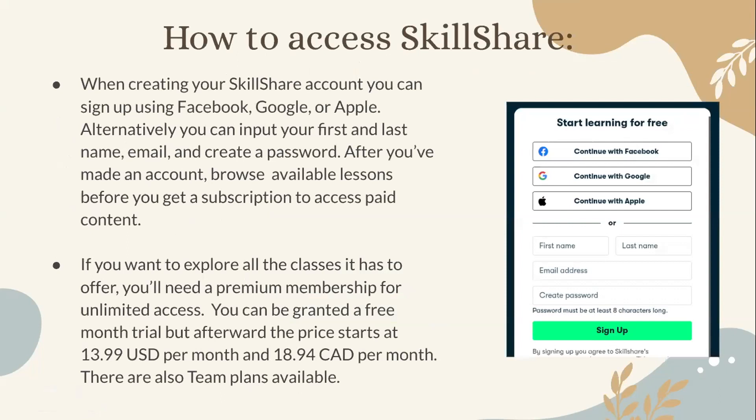When creating your Skillshare account, you can sign up using Facebook, Google, or Apple. Alternatively, you can input your first and last name, email, and create a password. After you've made an account, you can browse available lessons before getting a subscription.